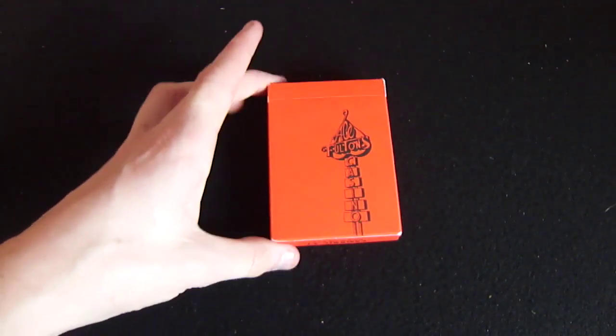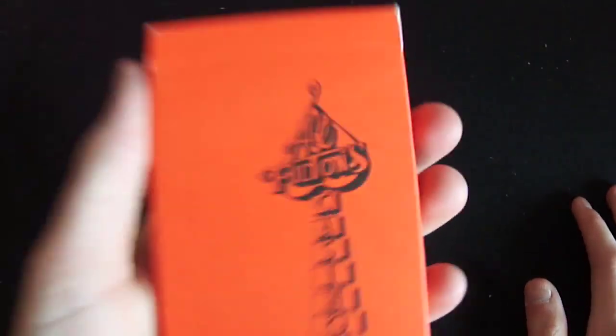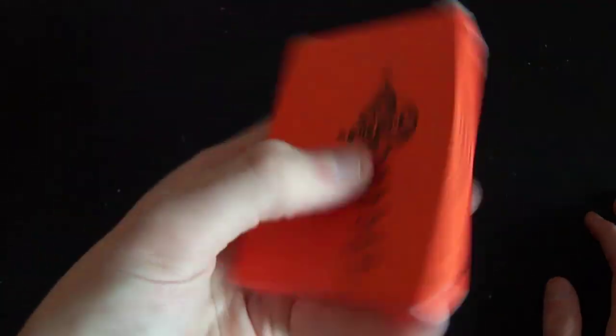Straight away we can see on the front of the box it's orange the whole way round. There's no difference - the front and the back are identical, there's no differences whatsoever. Obviously this deck is embossed because it's by Dan and Dave, and most decks by Dan and Dave are embossed, which is a really nice feeling in your hand.